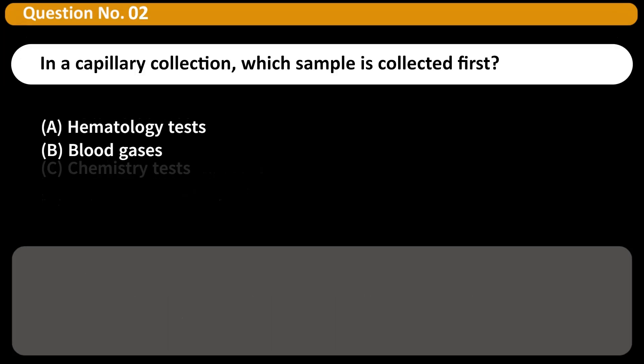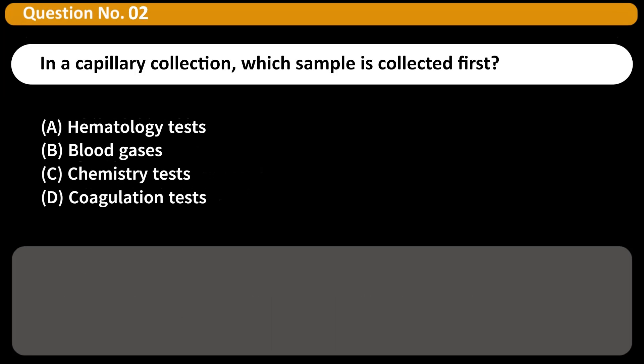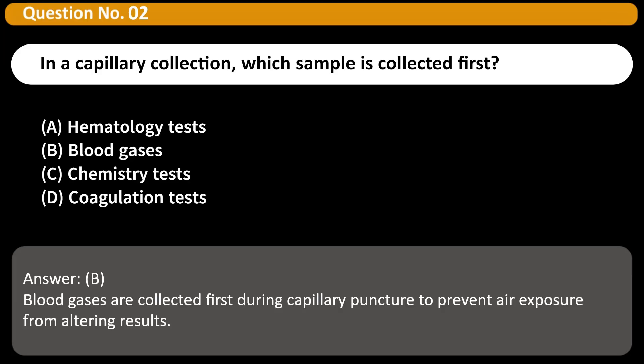In a capillary collection, which sample is collected first? A. Hematology tests. B. Blood gases. C. Chemistry tests. D. Coagulation tests. Answer: B. Blood gases are collected first during capillary puncture to prevent air exposure from altering results.